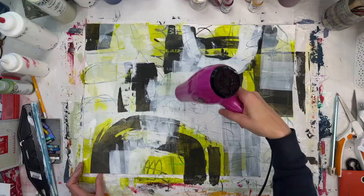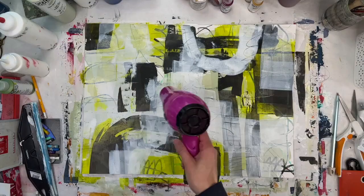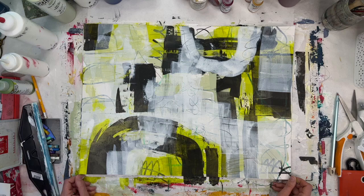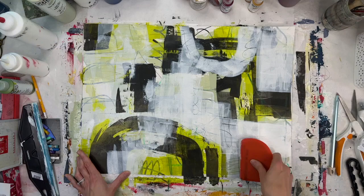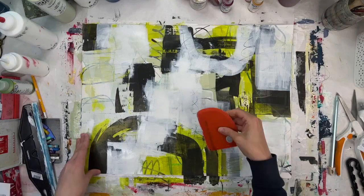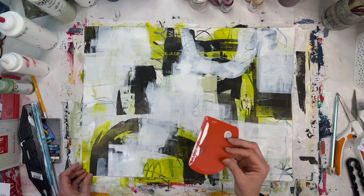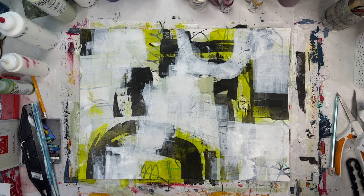It was fun to use this color palette too because it's not my regular color palette. If you guys have been watching my videos, you know I usually use bright red somewhere, or some warmer oranges or dark blues. So keeping the palette down to black and white and shades of green was helpful for me to keep it simple, so that I could focus really on the white and black portions.